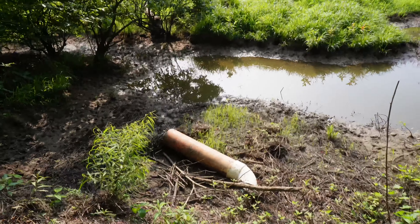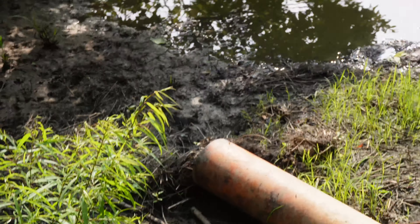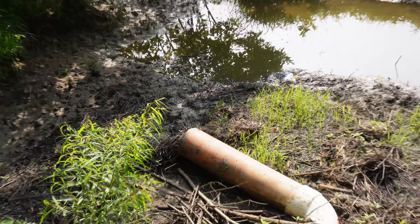Here's our drain right here. As you can see, the beaver has decided to replug it, trying to keep the water from getting out. So first off you've got to be able to get water into your duck pond.